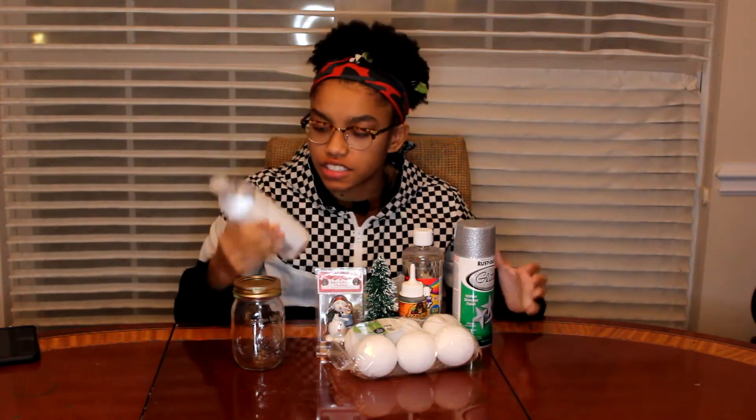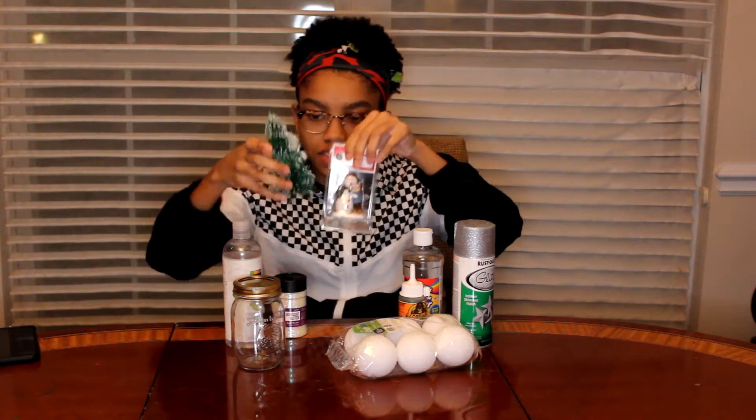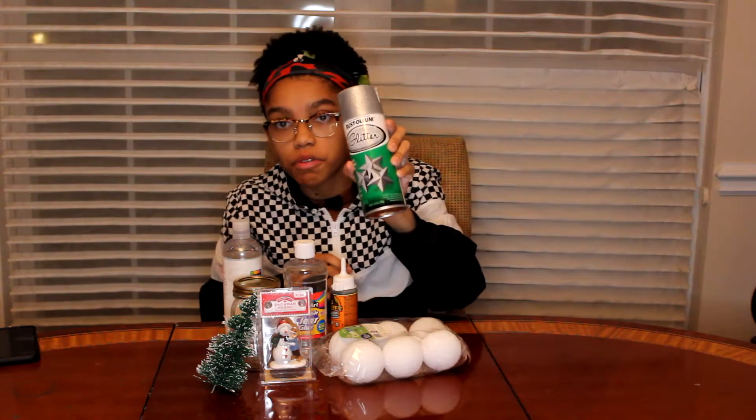So we have the mason jars, and this stuff called glycerin, glitter, we have these little things I'm going to try to put in there, glue, gorilla glue, foam balls, and spray paint glitter.